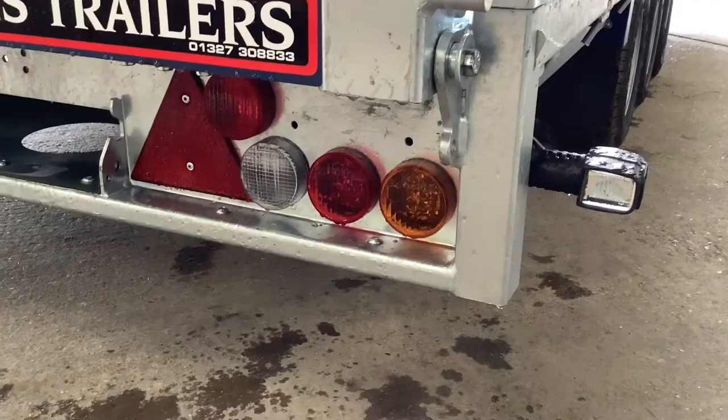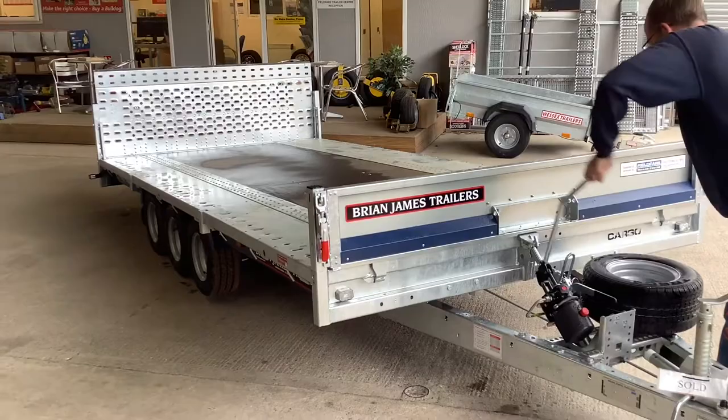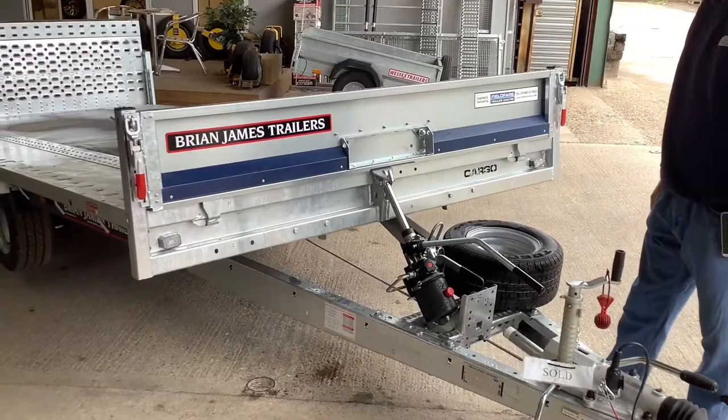To tilt the bed, simply release the hinge pin and the over centre catch, screw the valve in and pump the handle until the back of the trailer is on the ground. To lower it back down, simply undo the valve slowly, then put the over centre catch back on and the safety pin back in.